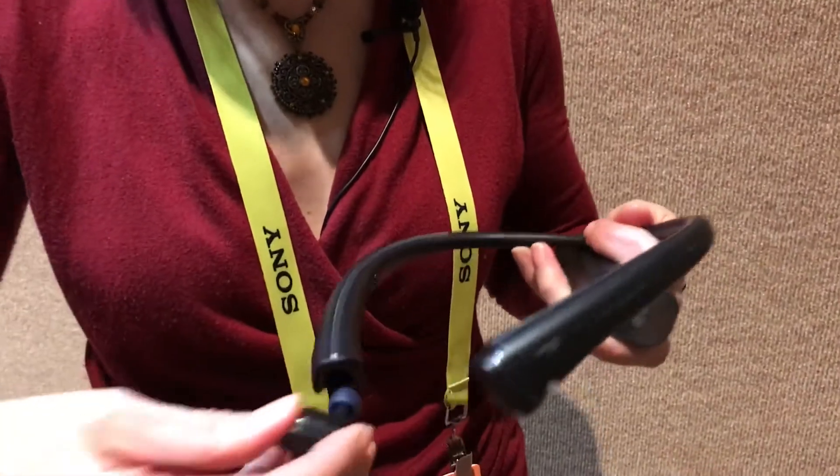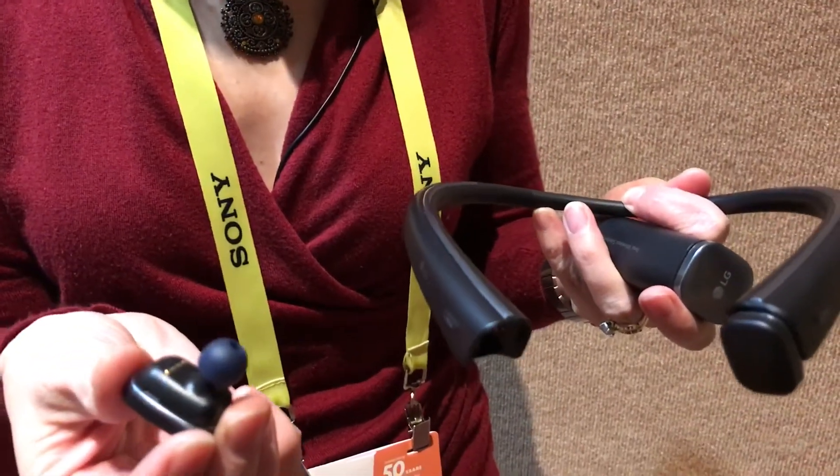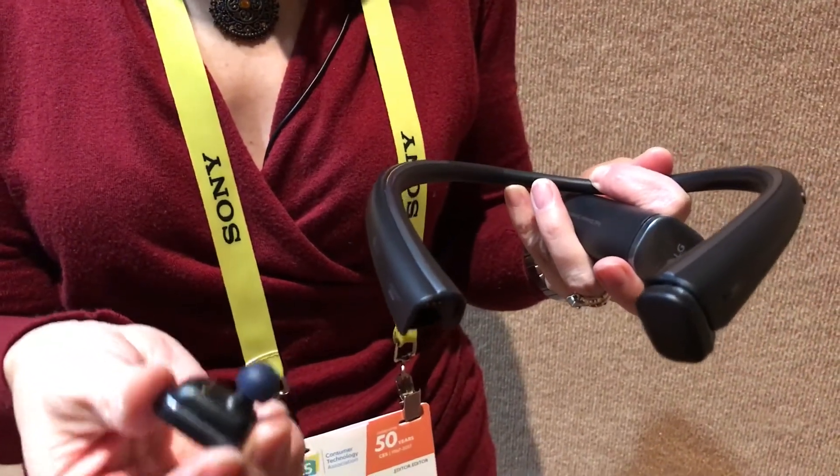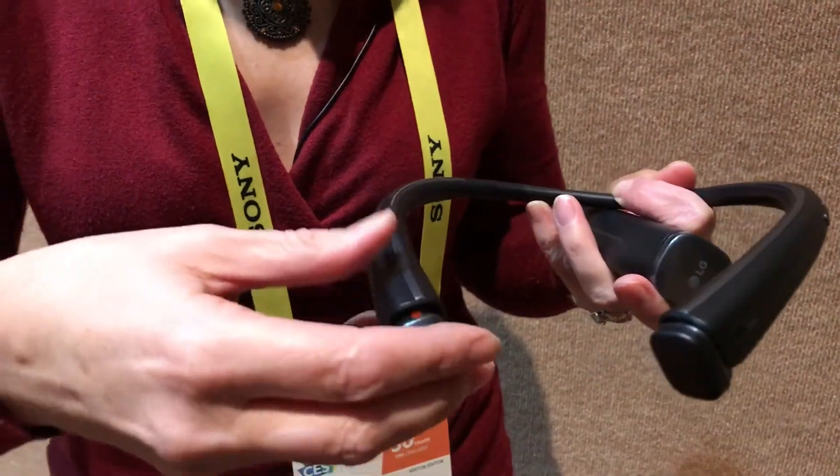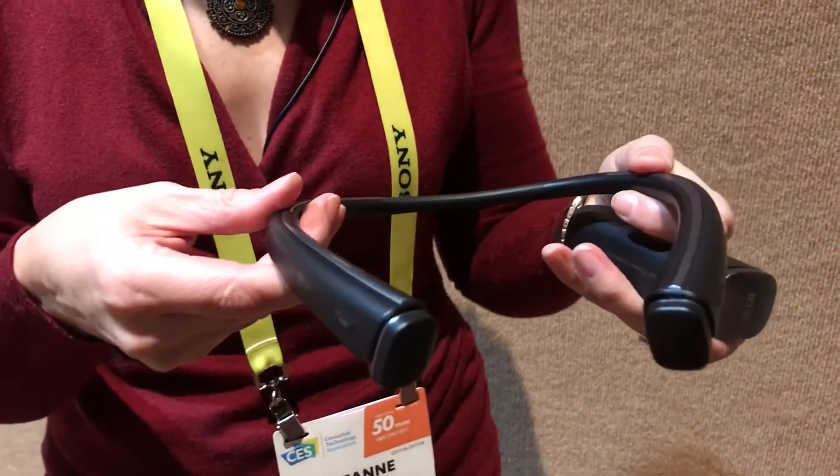You can see we can pop out these headphones. These go into your ears, one for the left, one for the right. They pair together and then to your smart device. And when you pop them back in, they will charge and the neck band will vibrate.